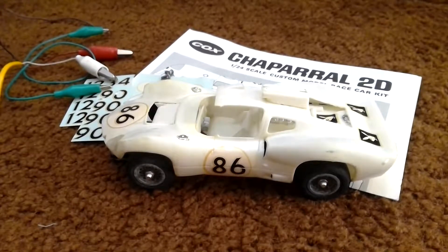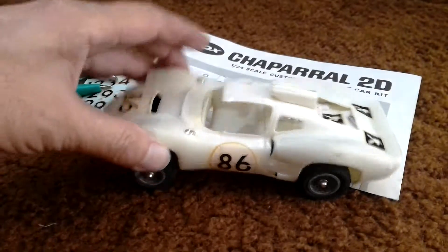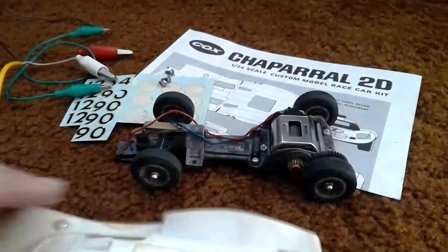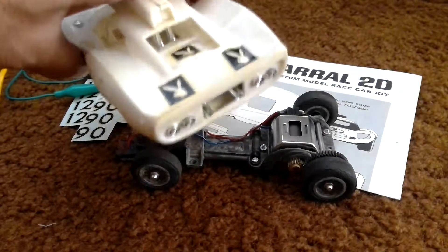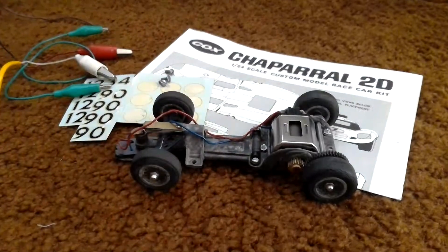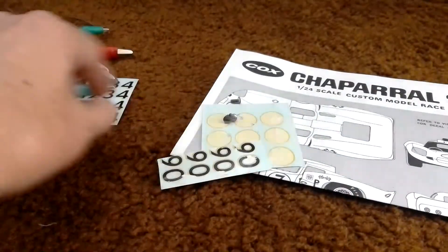This is a short video of a vintage Cox Chaparral 2D 1/24th scale slot car that I recently acquired. The body has some breaks in it and is rough. The chassis is in decent condition and it runs, as I will be showing. It came with some decals and instructions.